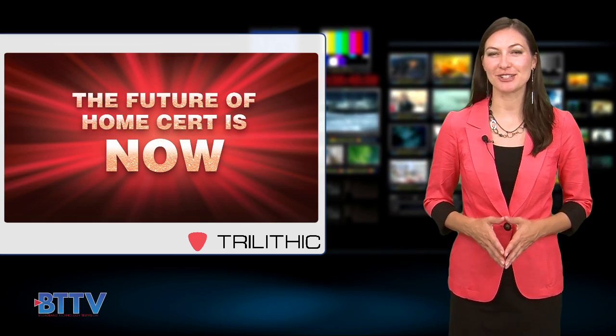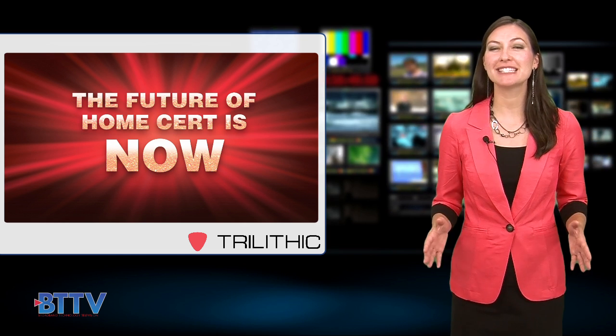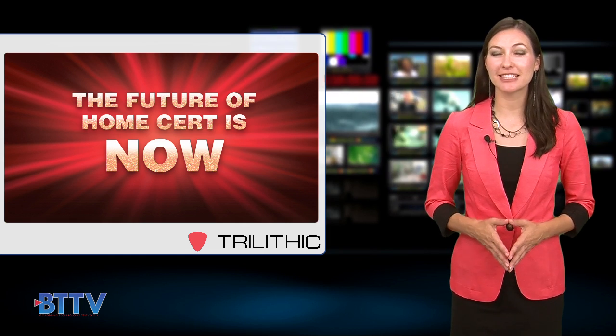Prepare to be blown away on August 1st as Trilithic reveals its new home certification meter, the 360 DSP. Company sources say the meter is so easy to operate, even the most novice field technicians can use it.